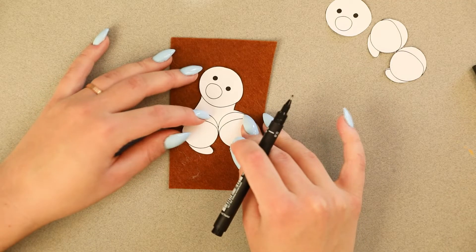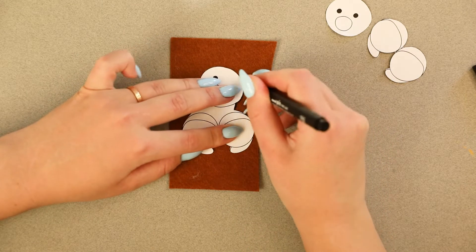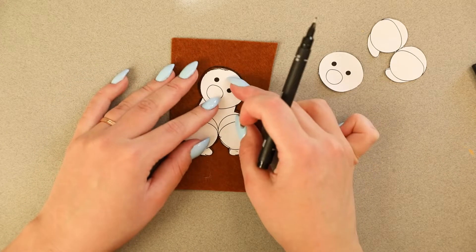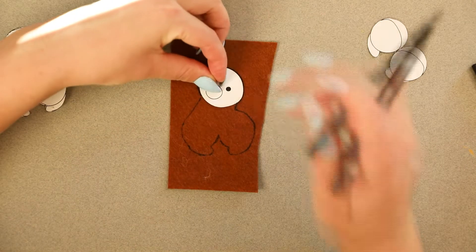Now let's start. Take your template and draw the outline of the corgi on your felt piece. Now take your head cut out and align it to your outline, just like this. Now draw the line for the head.